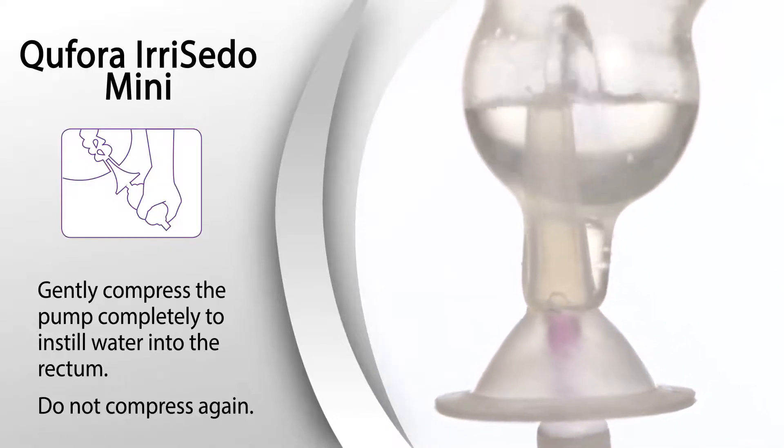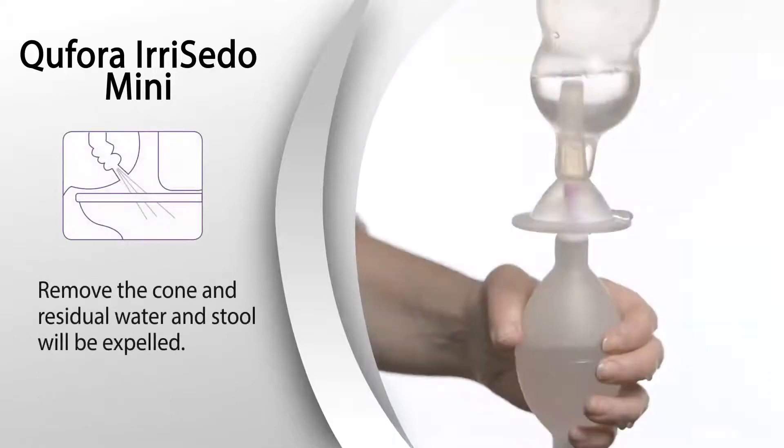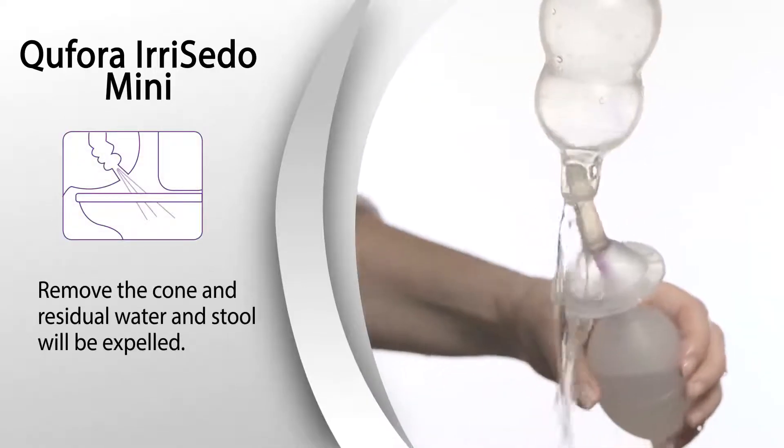Do not compress again. Remove the cone and residual water and stool will then be expelled.